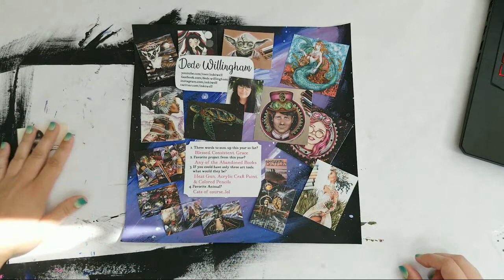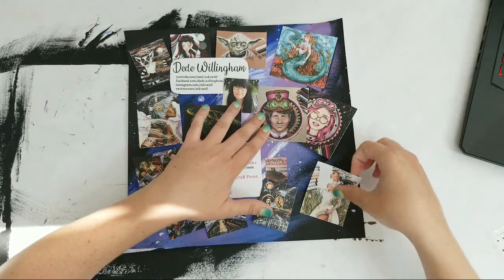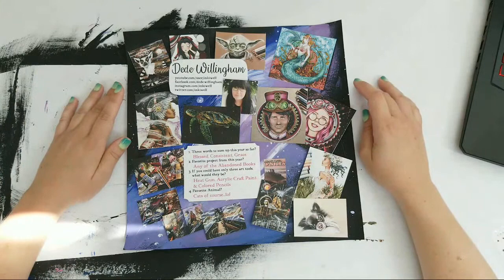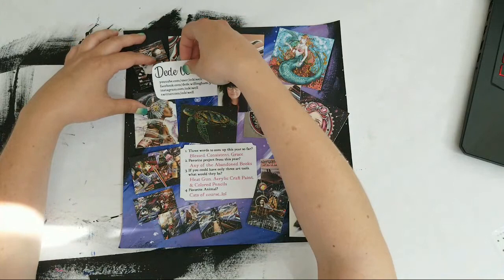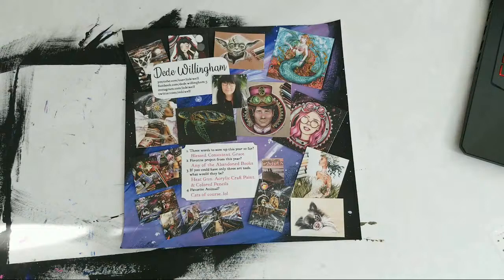Anybody who wants to participate, I have information in my intro video or you can just email me and I'll put you in my YouTube Yearbook. It's mostly to feature other artists and colorists who have YouTube channels, or you don't even need a YouTube channel — you can just be part of my YouTube community. I've been watching Dee Dee the longest — she's the one I've been watching since before I started coloring. Since she inspired the book, she should have the first page.